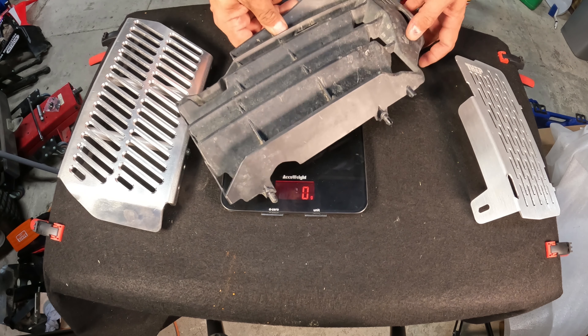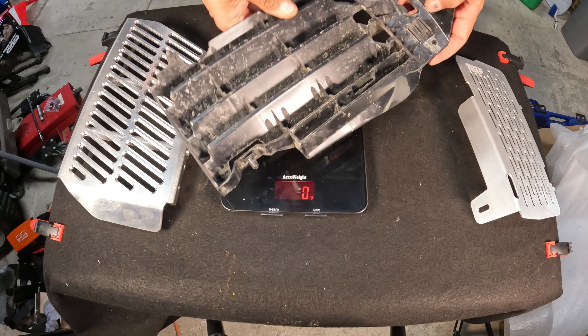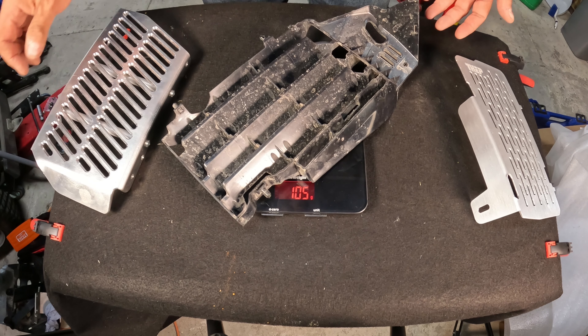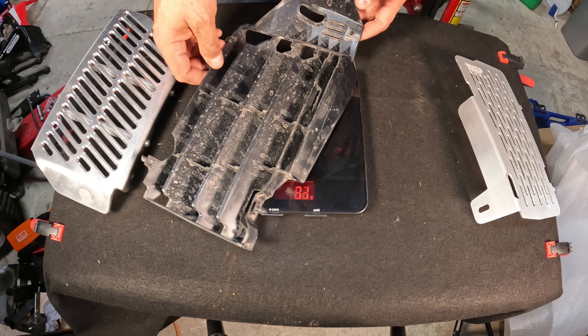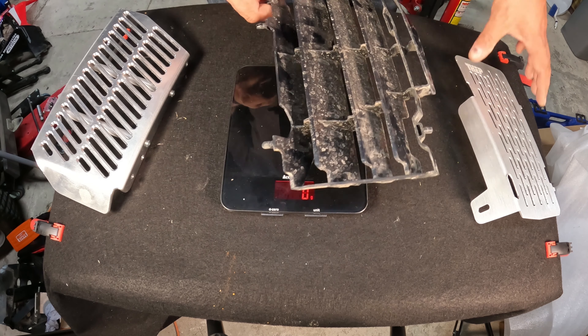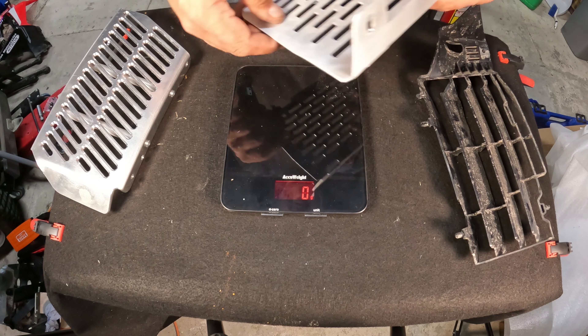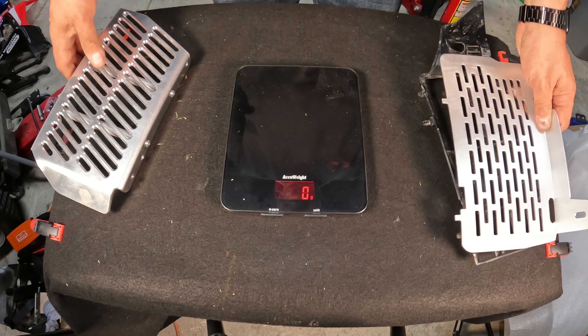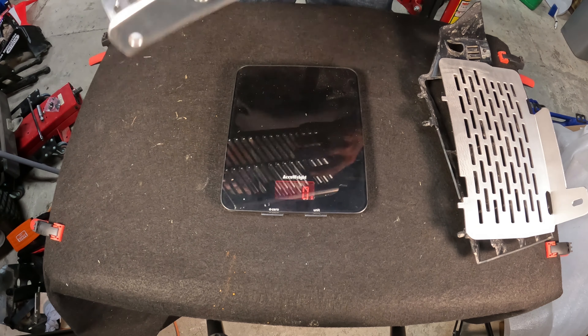First of all, so we've got a comparison - this is the weight of the stock radiator cover on the CRF300 Rally. There we go, 126 grams, so yes, a piece of plastic weighs next to nothing. The Thep Guard: 164 grams, so a little bit heavier but again almost nothing.